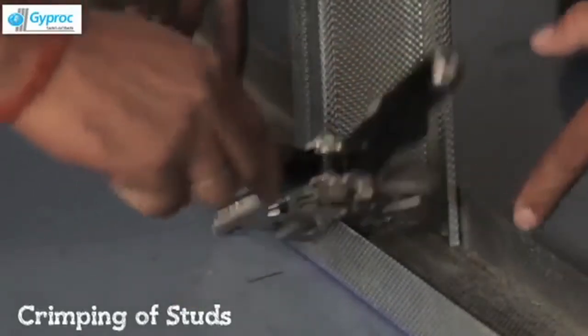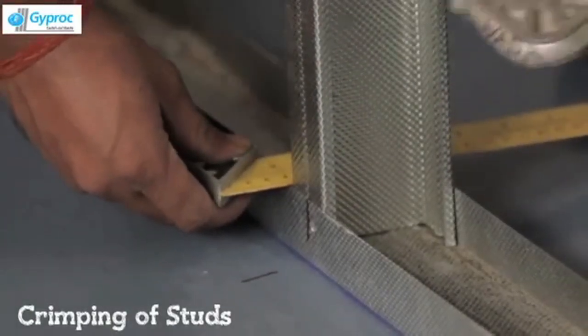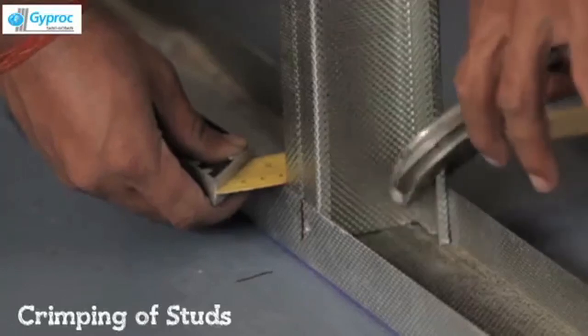Connect stud to floor channel by using a crimping tool and a right angle. Do boxing where required.